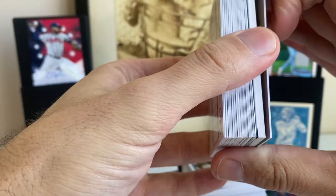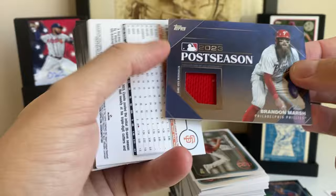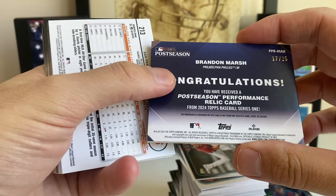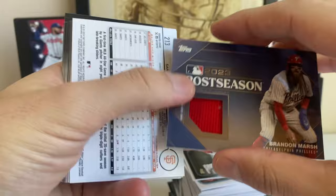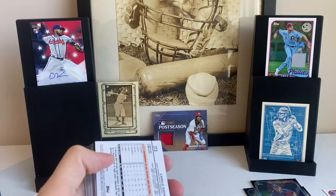Manufactured relics in here — you can see it right there. We have a Brandon Marsh — this is thick. Oh, it's game used! I thought this was going to be a manufactured relic, I'm very happy it's not. Brandon Marsh, 2023 Postseason Performance. Holy crap, it's numbered to 25! So that's a big hit. It says game used memorabilia. That might be like some kind of a gold parallel — you can see the gold at the bottom of the card. It's numbered at 25. That's cool.